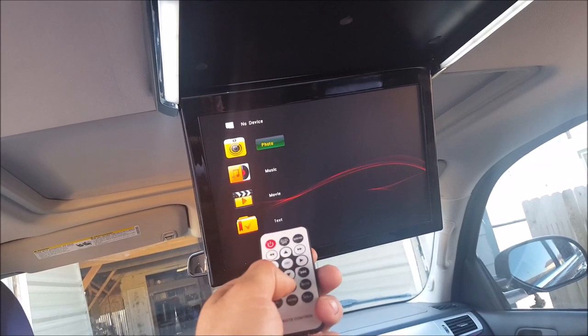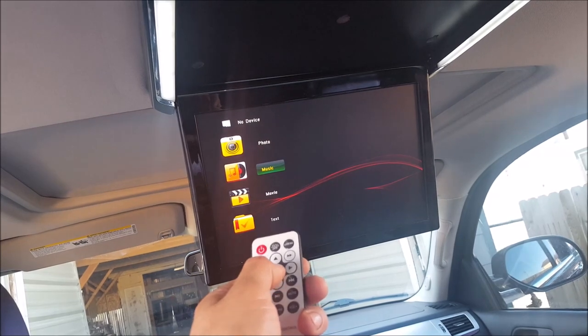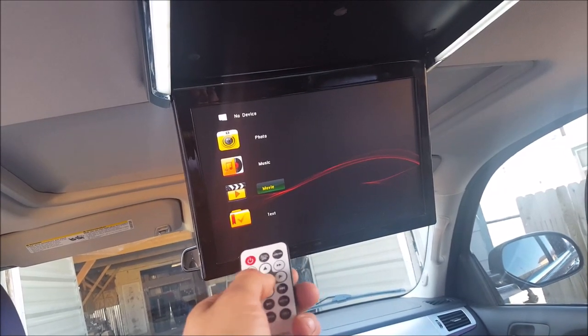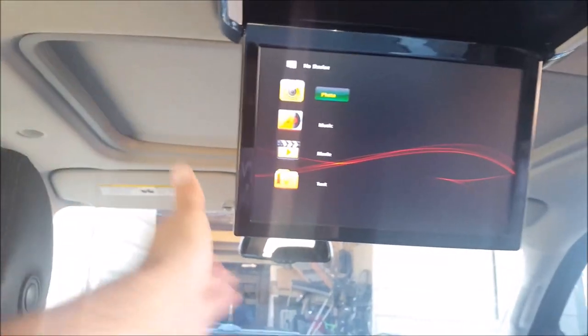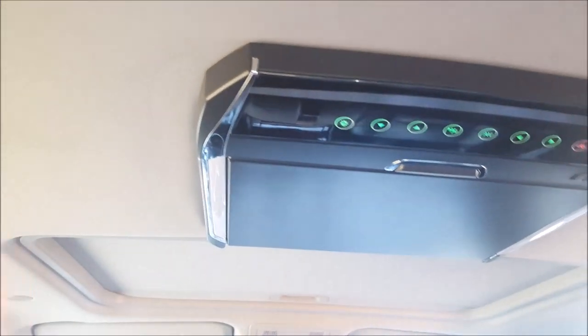Also, if you wanted to, you could use something like an Amazon Fire TV stick that would plug directly into the HDMI port, and then be powered by the USB port. Then if you have a phone that has a Wi-Fi hotspot, you could use that to link to your Amazon Fire TV stick and watch movies on the go. I'll actually be demonstrating this in a future video.